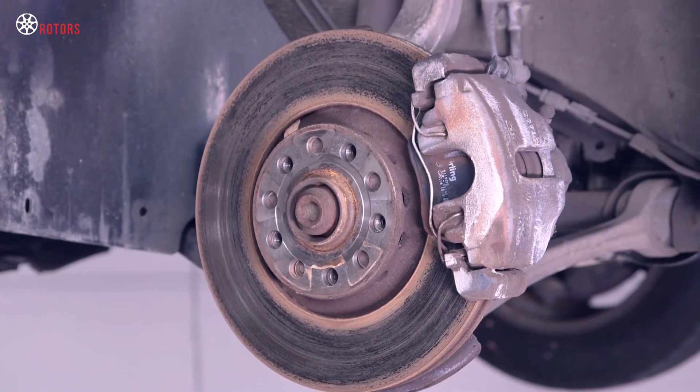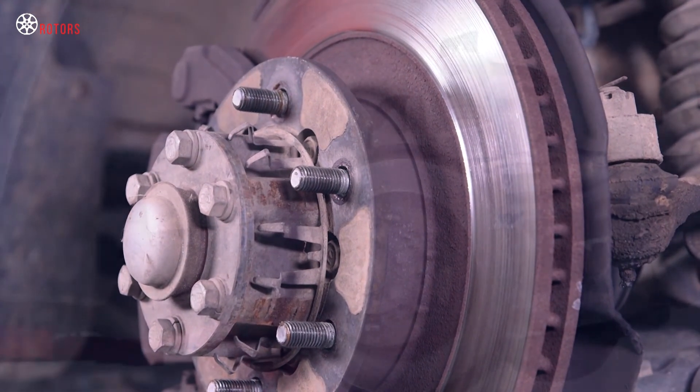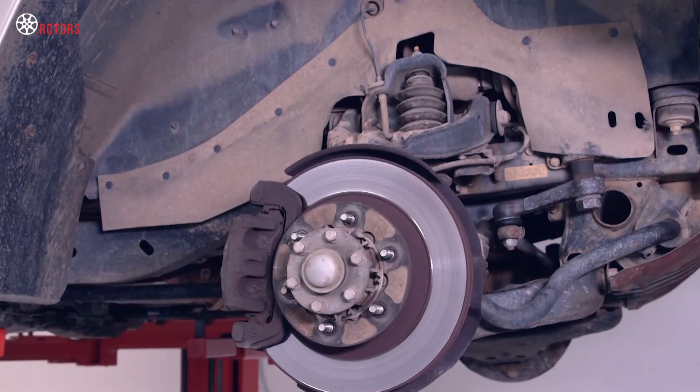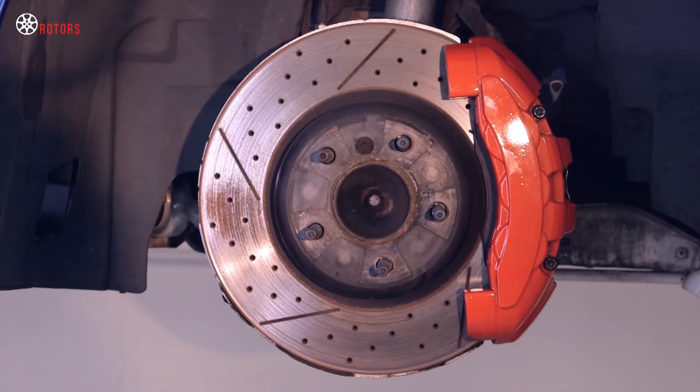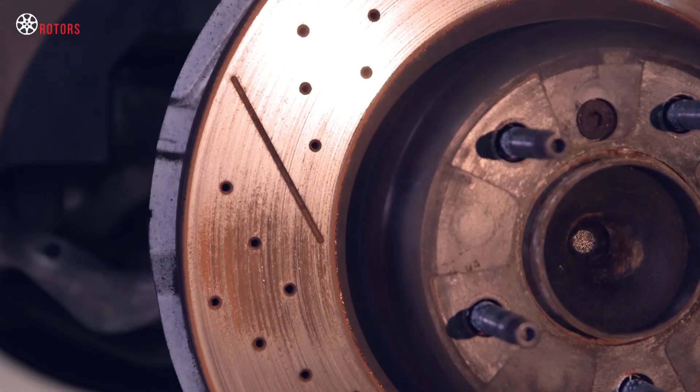Passenger and light-duty commercial vehicles typically use rotors made from cast iron. These may be constructed as a single unit or manufactured in two parts: the hub and the friction surface.